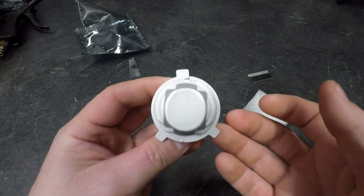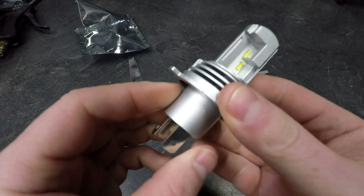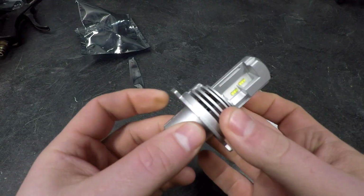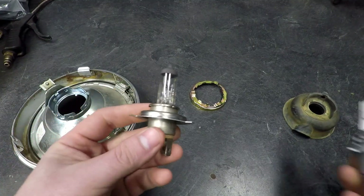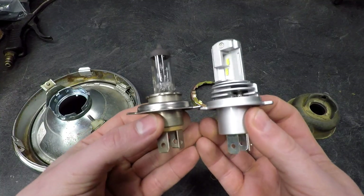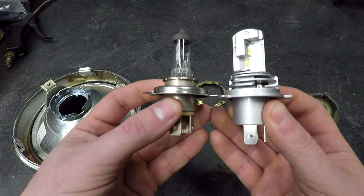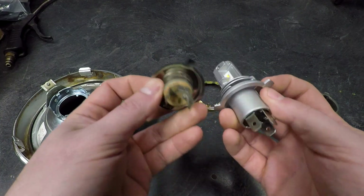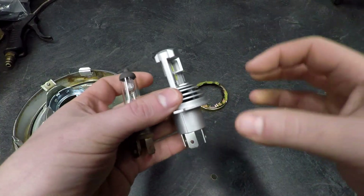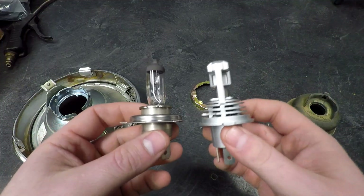You can see the alignment tangs on the side, high and low beam, and the plug is the same as it should be. There also appears to be a small heat sink for creating heat. Comparing it to the stock bulb, there is a small size increase, but that's much better than having an external module you have to hide on the bike — this is a much simpler, more elegant solution.